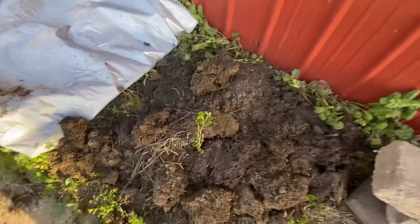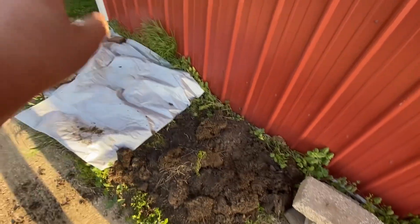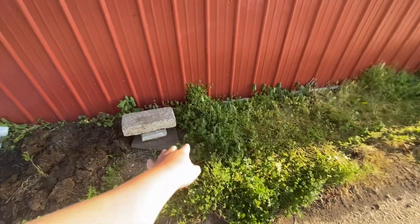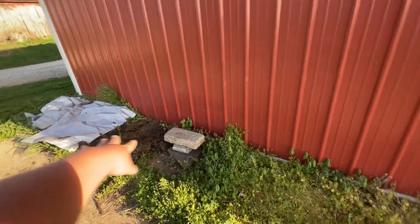I haven't watered this yet but it's my witch hazel bush. I'm going to try and mulch this and put some daylilies next to it. I want to put everything far apart but I do want stuff in between my witch hazel and my spice bush.